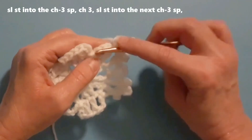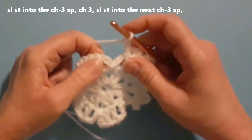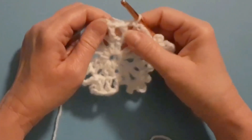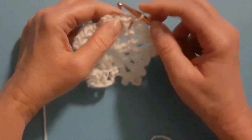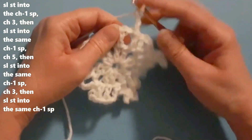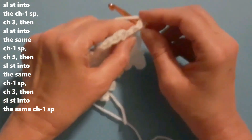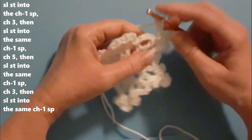Here's the next chain-three space — just do a slip stitch into that space, then chain three. Then slip stitch into the next chain-three space. Here's the next set of double crochets with the chain-one space: slip stitch into the chain-one space, chain three, slip stitch back, chain five, slip stitch back, chain three, slip stitch back into the chain-one space. Then chain three.